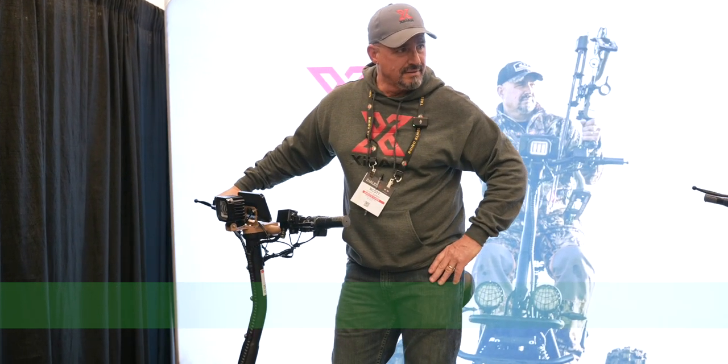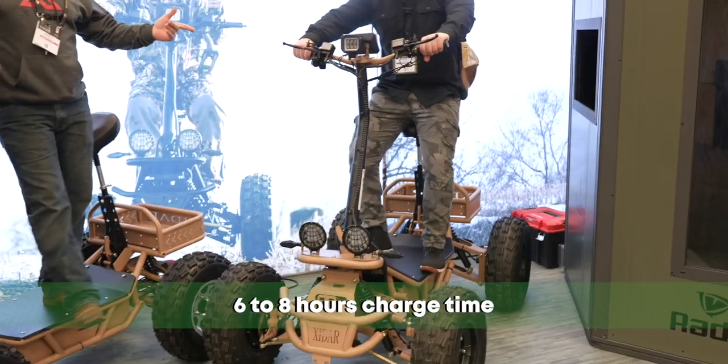That's it, man. That's the six to eight-hour charge time.